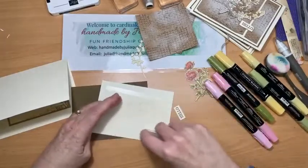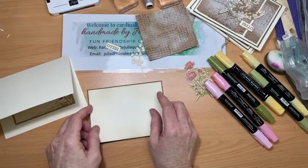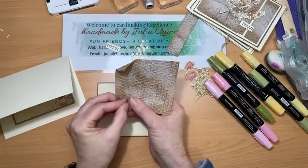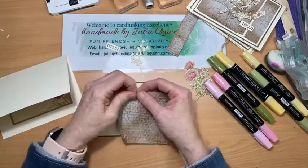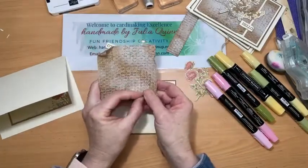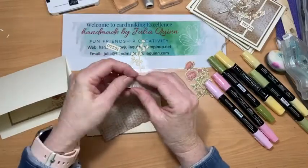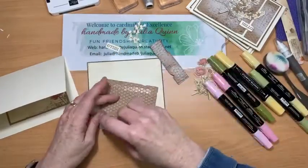I'll put Very Vanilla onto my Soft Suede — just a very fine border, only a little bit bigger. This actual project — I've written about it on my blog, Handmade by Julia Quinn dot blogspot — was inspired by a project in the catalogue and a sketch. I posted it last Sunday so you may have seen it. Look at that — because it's been softened by embossing already, it's super easy to rough it up and give it that vintage look.